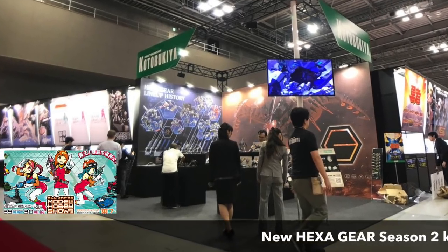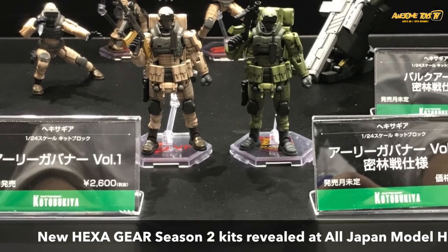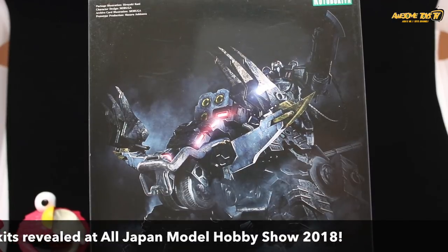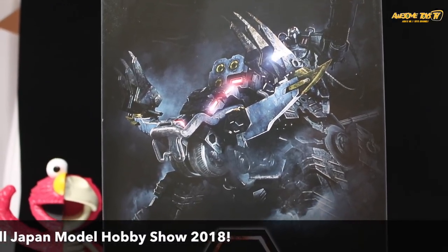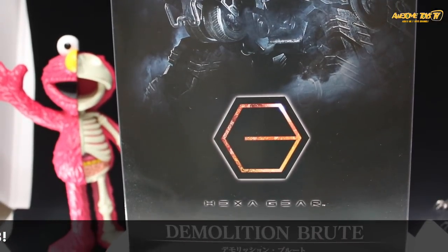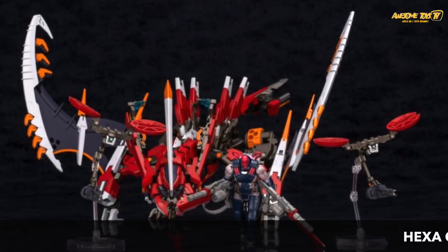Kotobukiya had just reviewed the Hexagear Season 2 lineup at the All Japan Hobby Show last weekend, and we are really excited to share that news with you. As some of you know, we are big fans of the Hexagear line — I myself actually have the Demolition Brute in my collection, as you can see here, but I haven't really had time to build it yet.